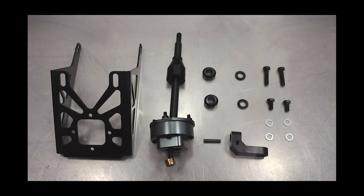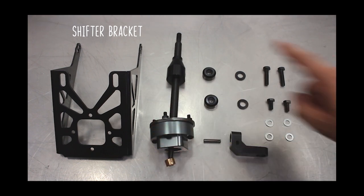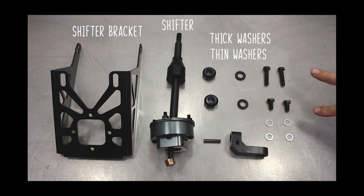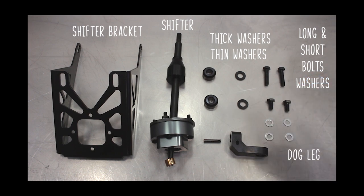As you can see this is the complete kit. Here you have your shifter bracket, you have your shifter itself, you have two thick washers, two thin washers, long and short bolts plus washers, the dog leg and the spring pin.